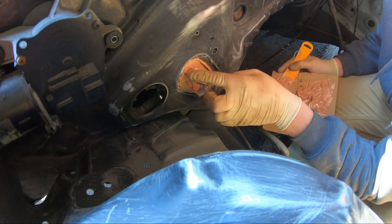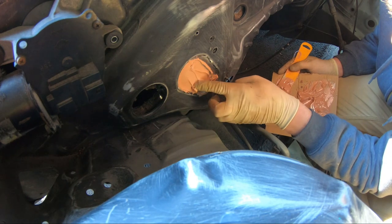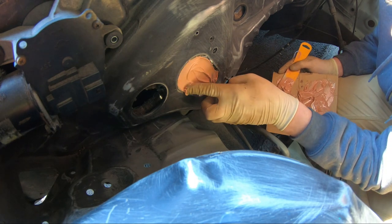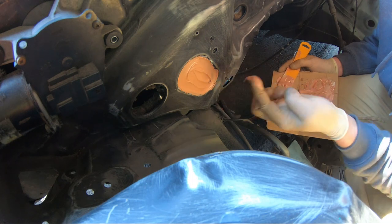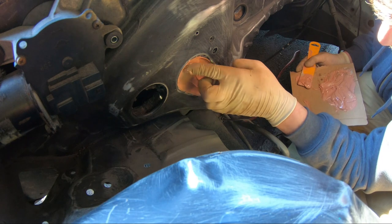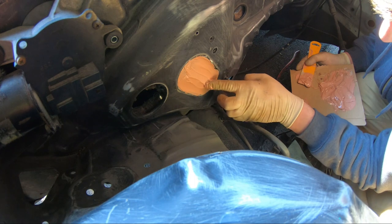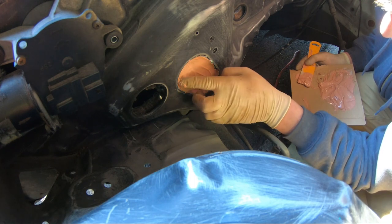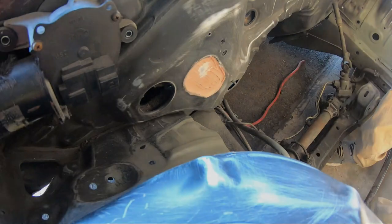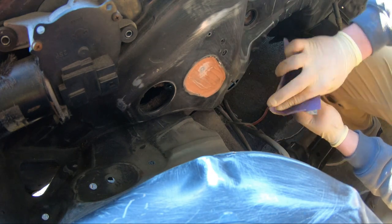I'm just doing it by hand, so I know I'm going to have ridges, but I need to kind of get the shape of this oval and try to take the excess off as much as I can. I've got a lot in the middle here and it's going to take some sanding. I'm going to start sanding this down, trying to get it smoothed out.